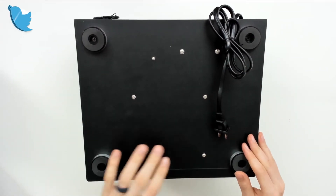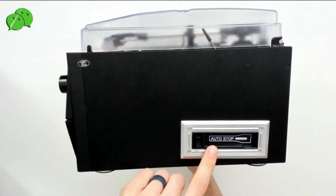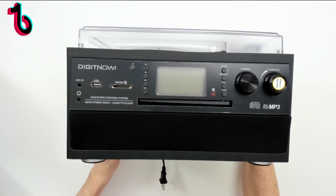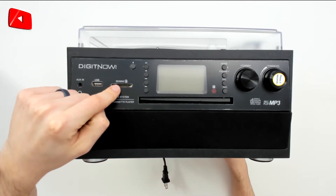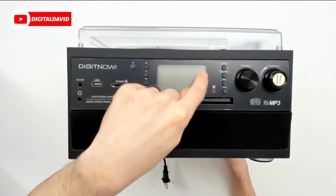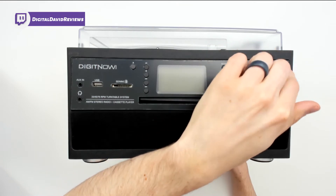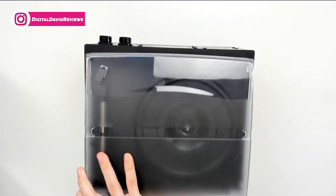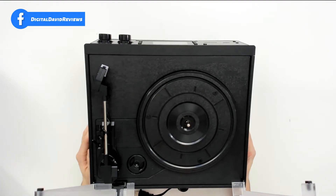We also have your AC power cord. We can flip to the bottom of the unit to see the four feet. Turning it on inside, you can see where we put a cassette tape. On the front we have a lot of different controls: auxiliary in, headphones, USB, SD card slot, multiple control buttons, your CD player, LCD screen, and two knobs — your tuning knob and your power and volume. From the top we can see the turntable — we can open that up and see it right there.